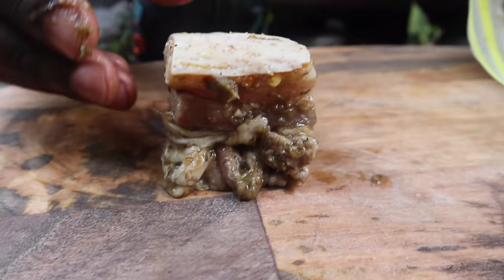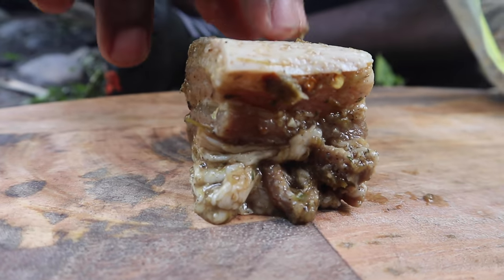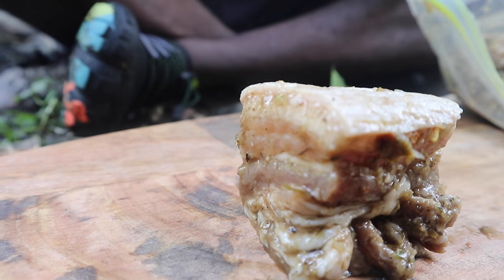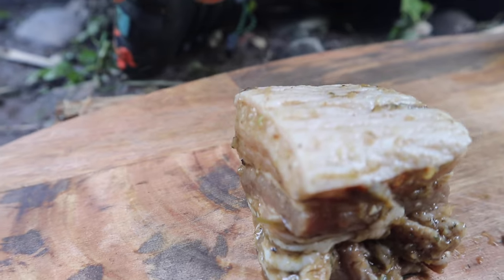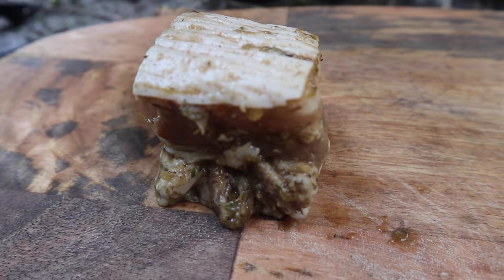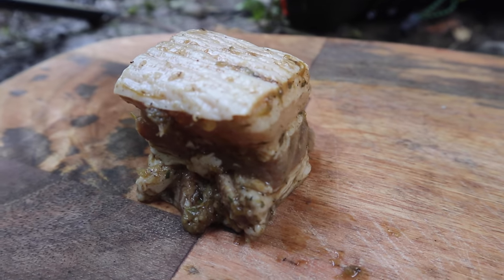Here we have a nice cut of the pork belly — if you look at it, you can see all the seasonings all around it. Trust me, this is going to be delicious. And then when we're done, all we have to do is pop it into our outdoor oven and basically that would be it.